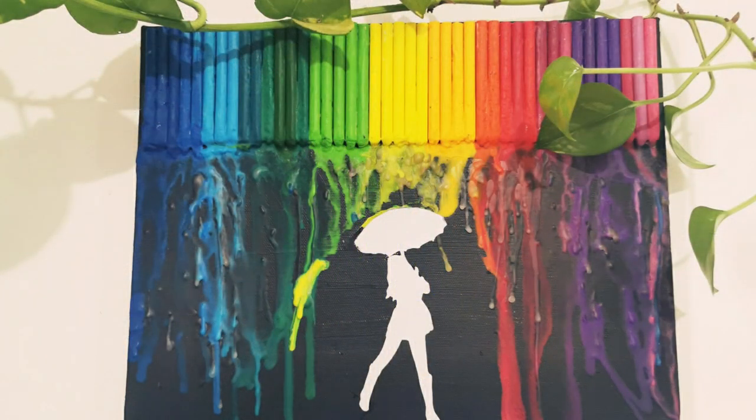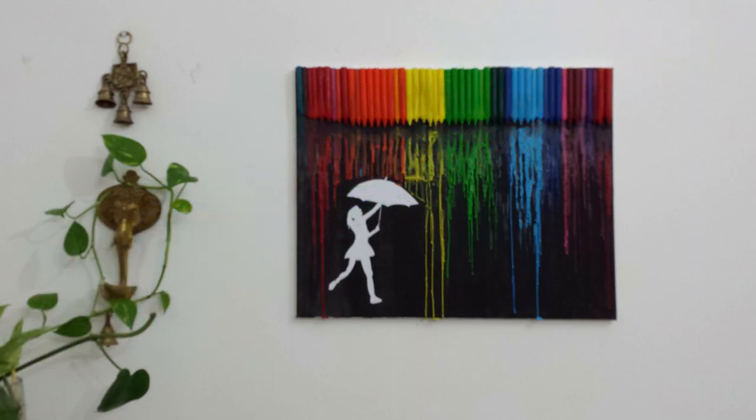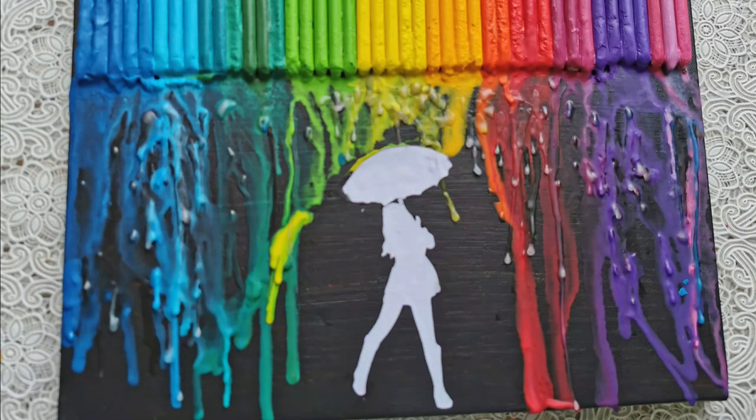Hi guys, welcome back! Today I'm going to show you how to make this beautiful rainbow colored painting. You don't require any art skill at all for this — it's extremely easy to work with, but it looks beautiful at the end. So let's get started.